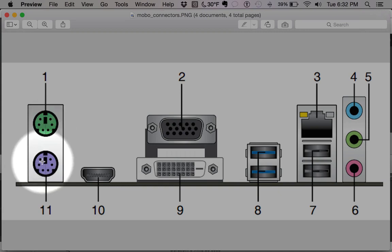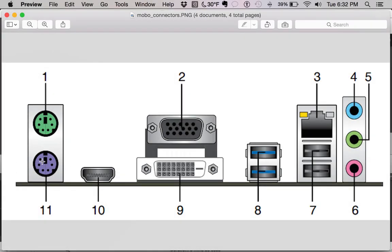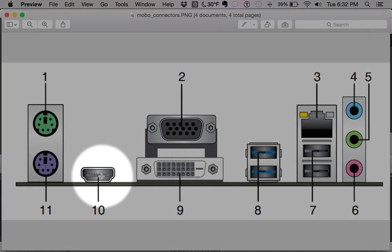Over here on the left we have PS/2 connectors. PS/2 connectors are an older style connection from way back — we don't really use them anymore, and you'll see a lot of motherboards don't even have these anymore. These are for keyboards and mice only.